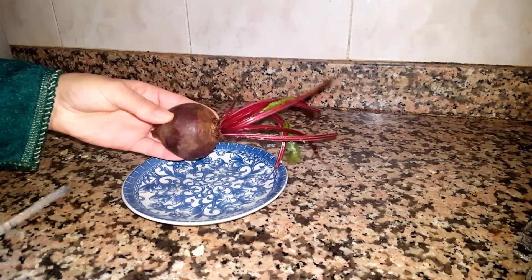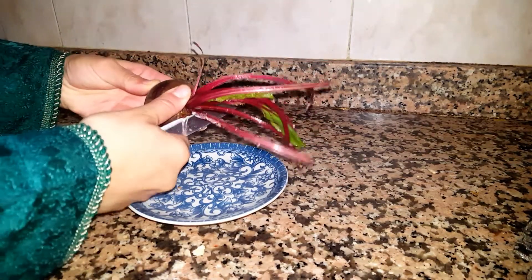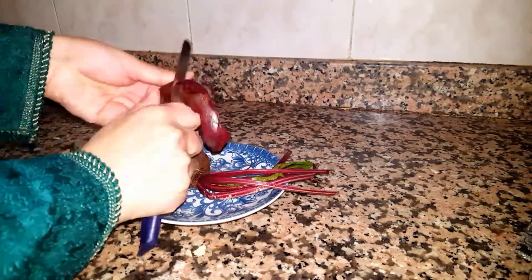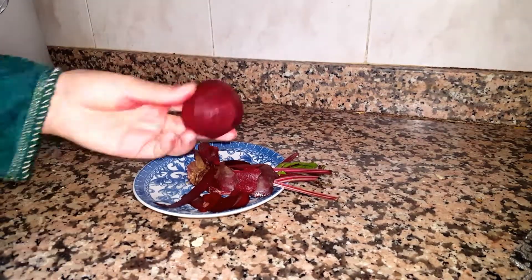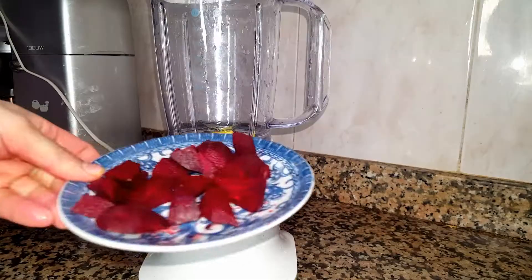Hello guys and welcome back to my channel. Today we are going to blend the Moroccan recipe to color your hair in red. We're gonna need a beet root.